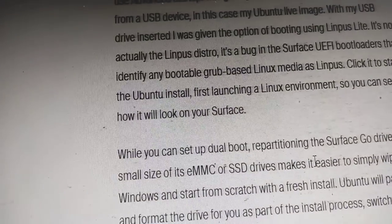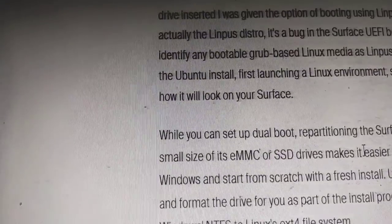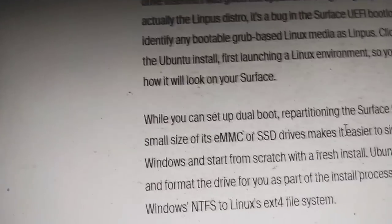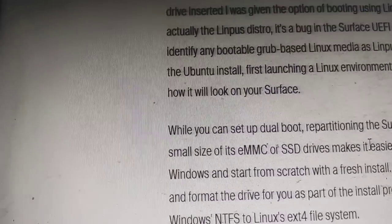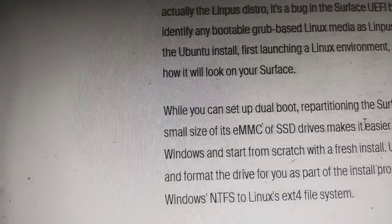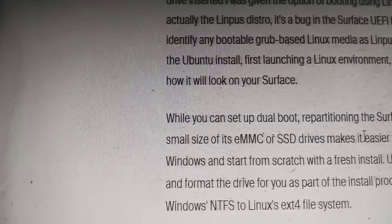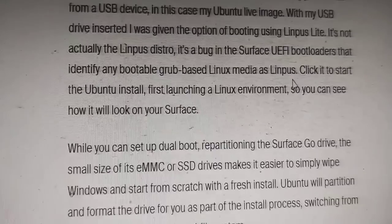Given the small drive size, it makes it easier to simply wipe Windows and start from scratch with a fresh install. Ubuntu will partition and format the drive as part of the install process, switching from Windows NTFS to the Linux ext4 file system.